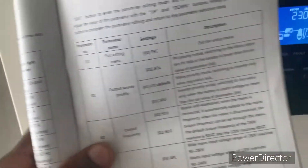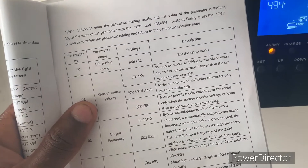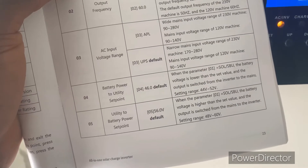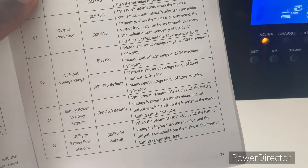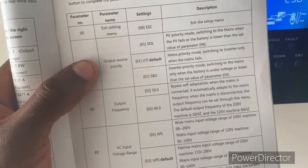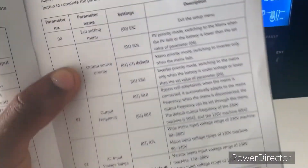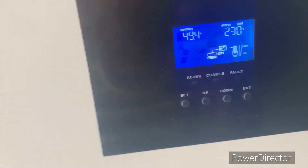Program 1 says SOL — PV priority mode, switching to the mains when the PV fails or the battery is lower than the set value of parameter four. So parameter four is where you set the battery power-to-utility cutoff voltage — you have 44 to 52 volts. The second option is the default, which is utility, and SBU mode switches to mains only when the battery is under voltage.